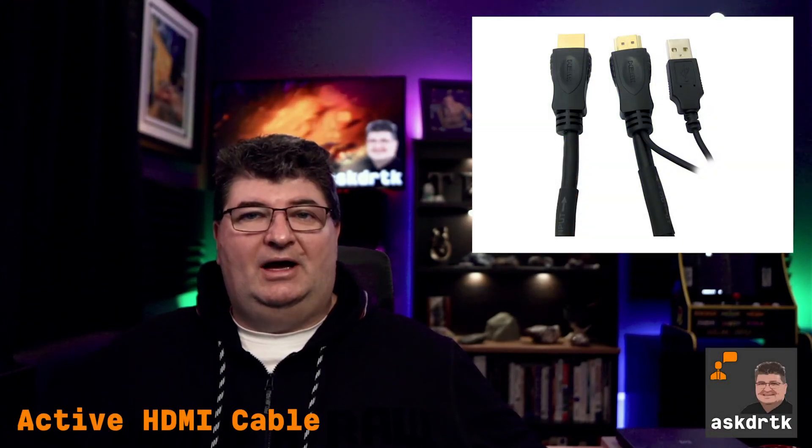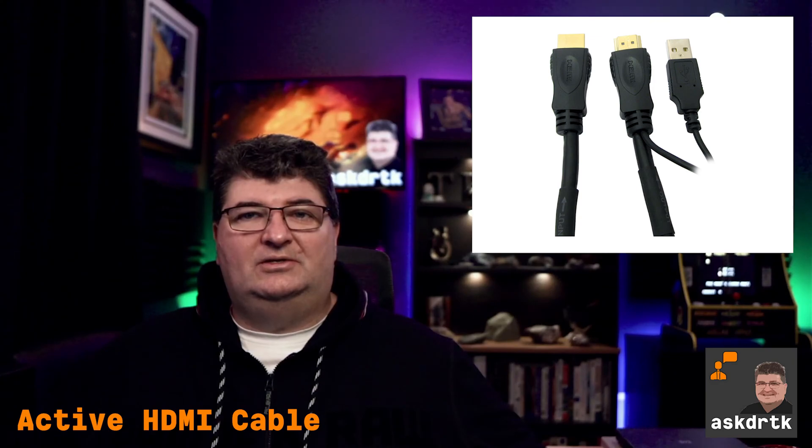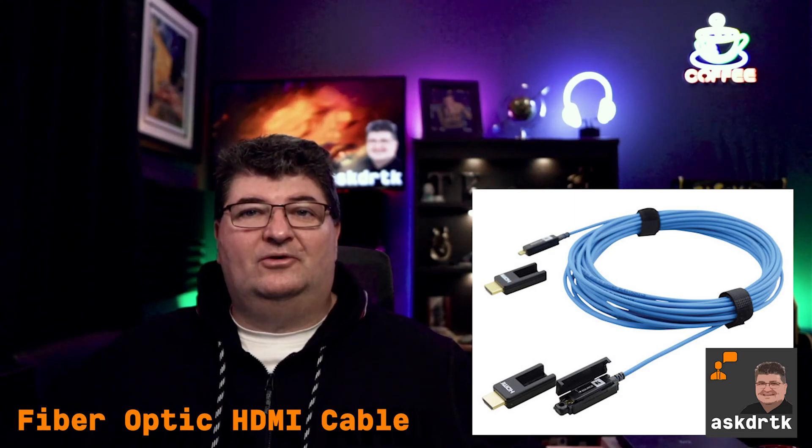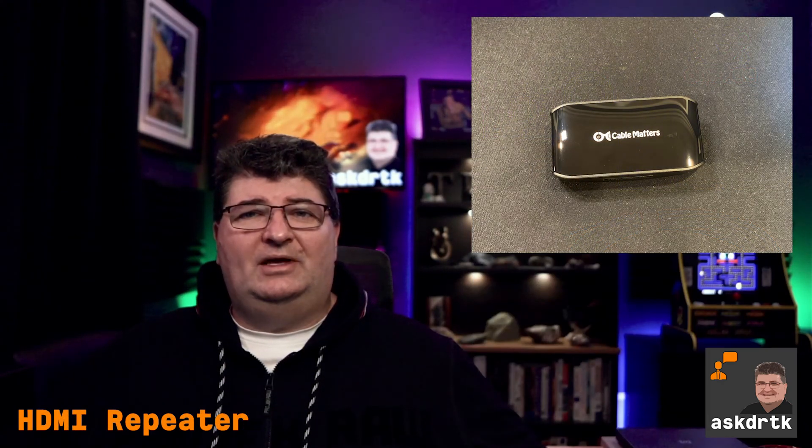There are a number of choices for dealing with this. We can use an active HDMI cable, which uses electronics and transformers essentially to boost the signal over a distance. We can also use a fiber optic cable, which has a converter on either end that allows you to run great distances — in some cases a couple hundred meters. Or we can use an HDMI repeater, which is essentially a signal booster that we can place in the middle of a cable run.